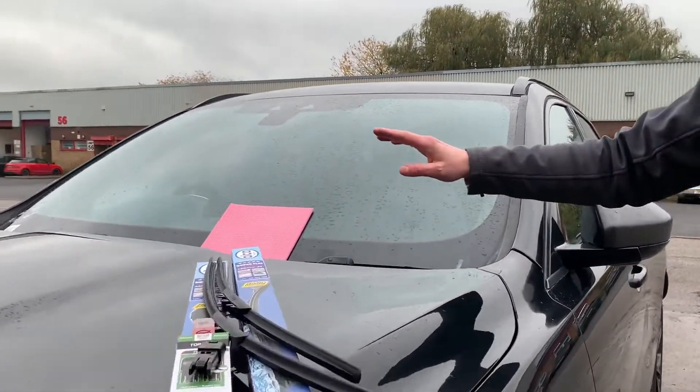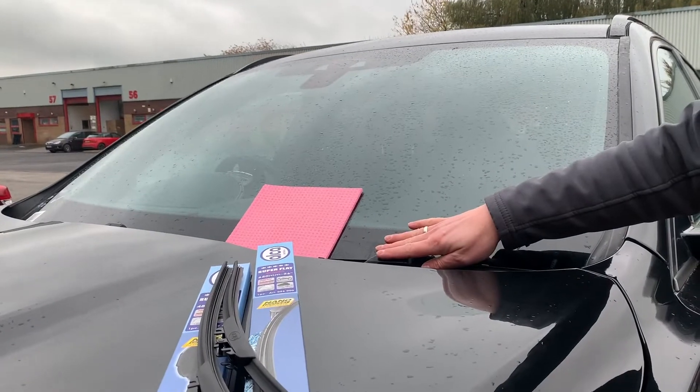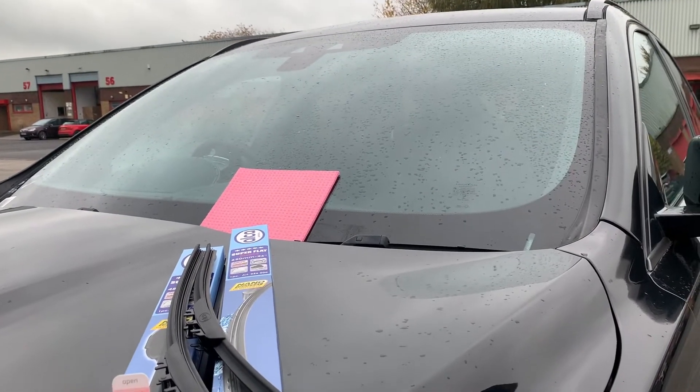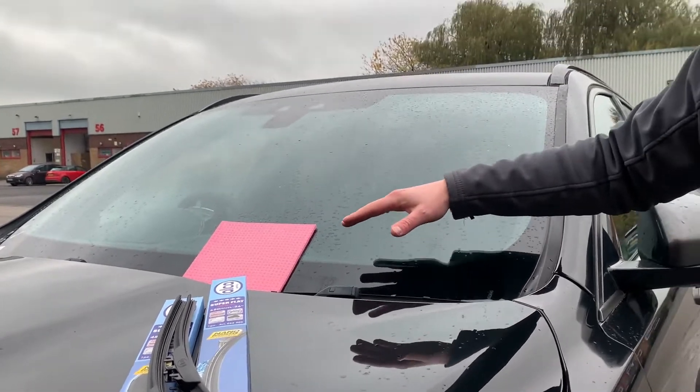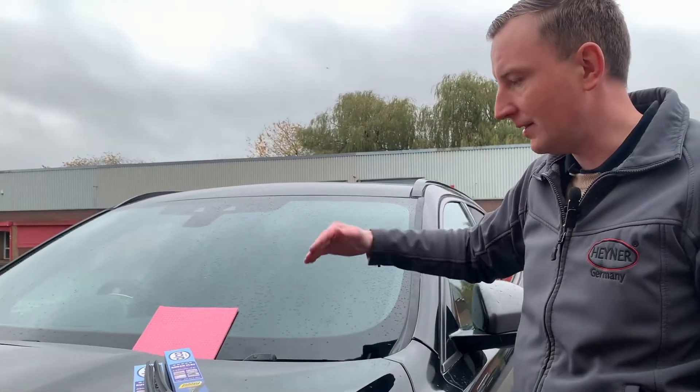First, we're going to remove the original wiper blades from this car. To do it, you can put the wipers into service mode, but that's not necessary.